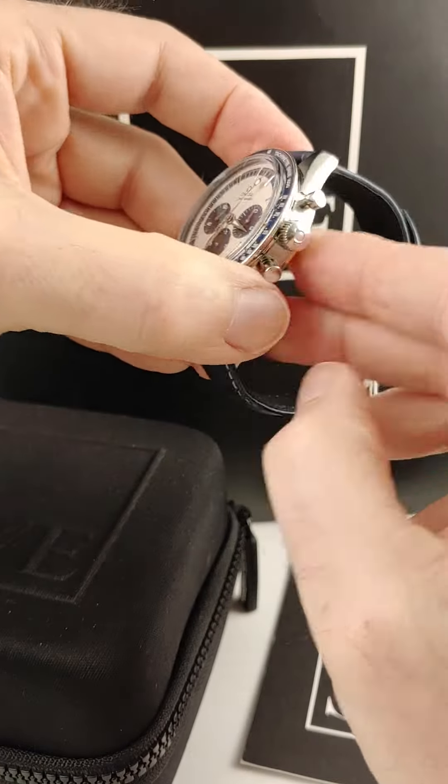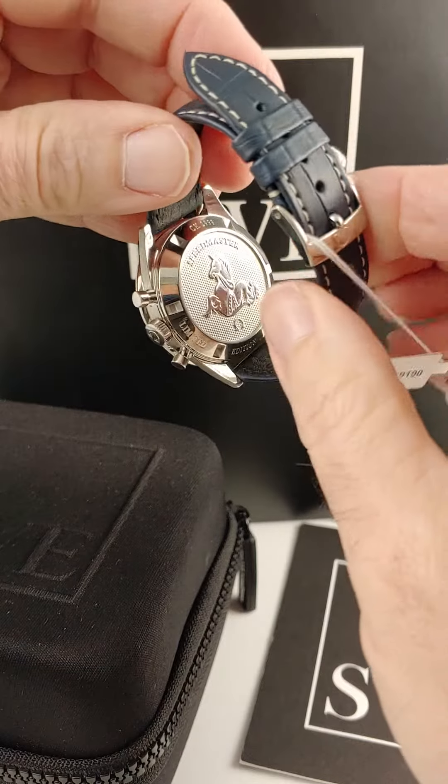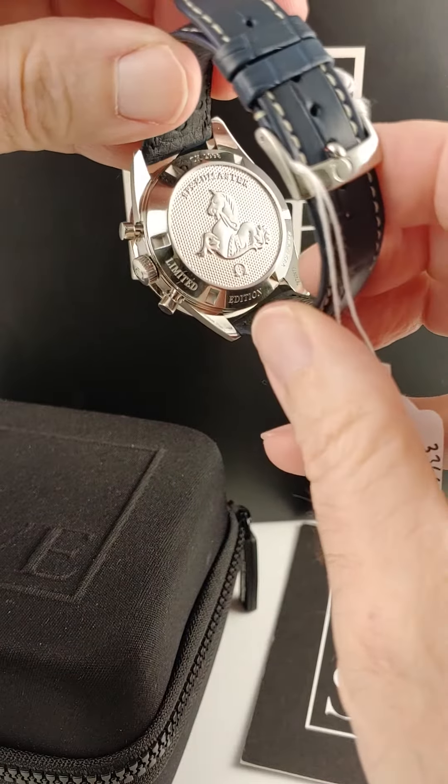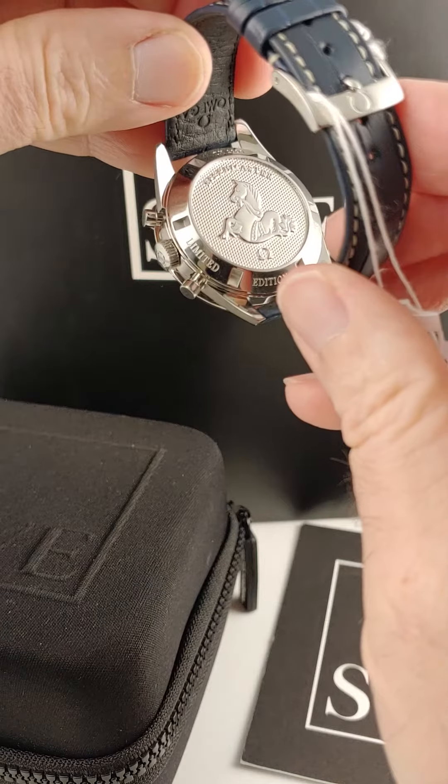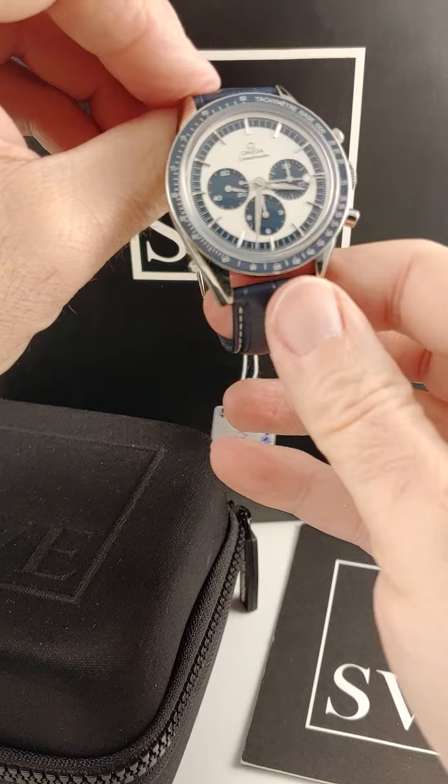Really great looking watch. You can see it's got the Omega crown logo on the crown, the Speedmaster hippocampus on the back. It's a limited edition with a certain edition number on each one.